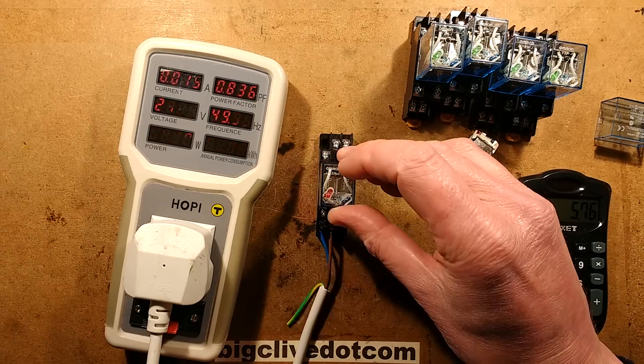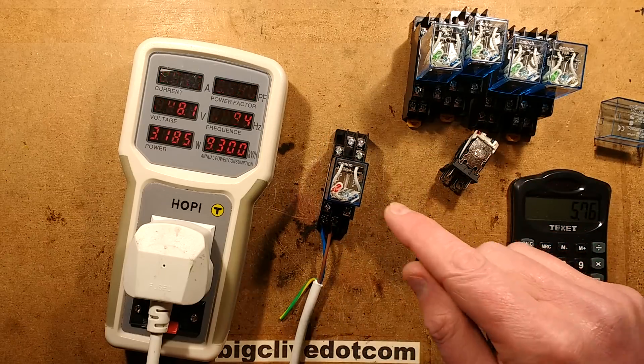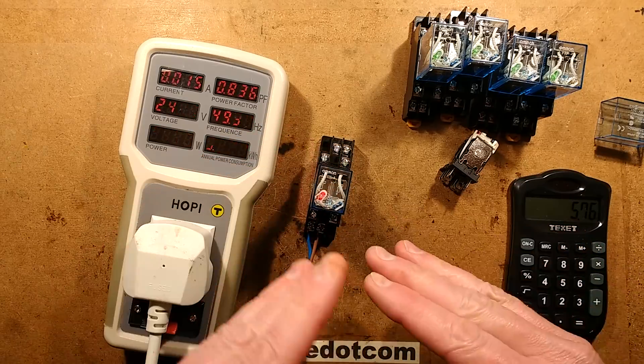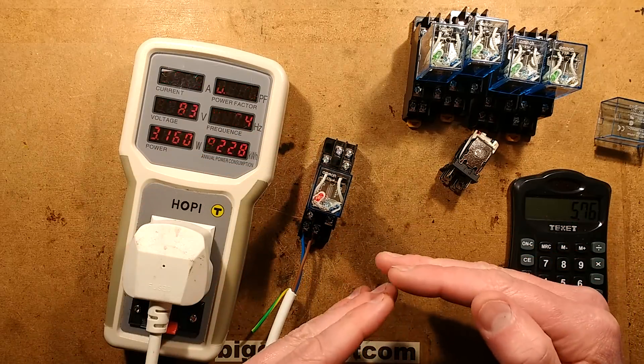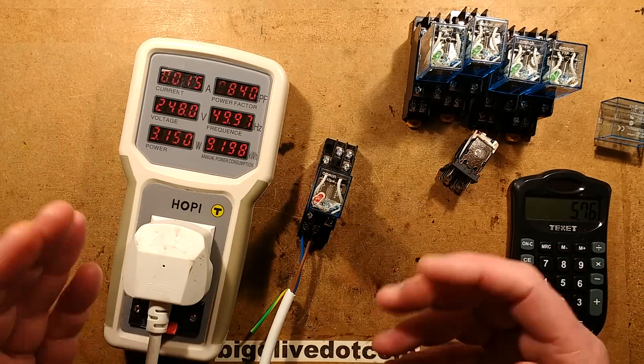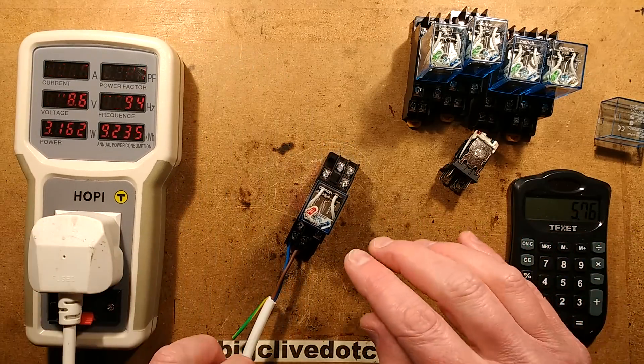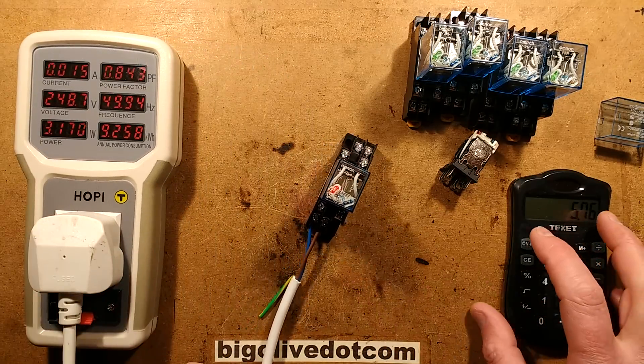The reason for that is that when you've got AC flowing through an inductive load like the coil in this relay, it actually resists the flow of current - that's where impedance comes in versus resistance. It's not as simple as just measuring resistance, and the current flow through it will be much lower.